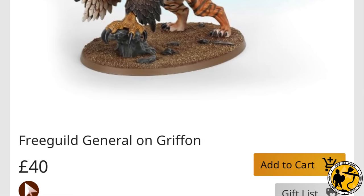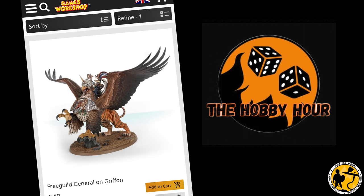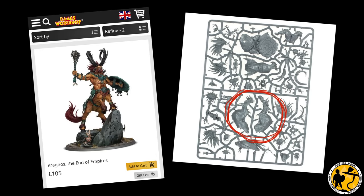I searched around on the GW site and asked my good friend Dan — you can catch him with me on the Hobby Hour podcast hosted on this channel — and he came up with a winner: Kragnos. Now I wasn't going to spend £105 just to get his bum, so I searched eBay in the vain hope I'd find something. I didn't really expect to find anything, but one came up — just the legs and posterior and a couple of other bits, not even a horse's tail. That would have cost an extra 20 odd quid. This was still pricey, but it wasn't £105.